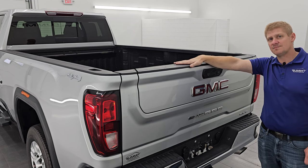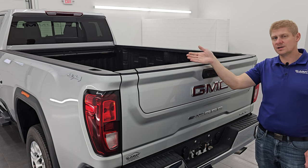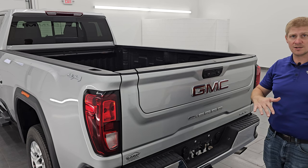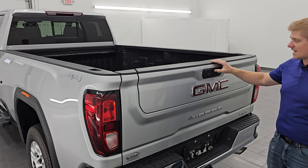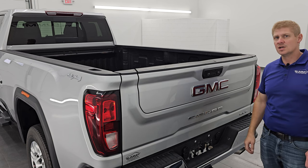One of the features of this multi-pro tailgate is that the top piece folds down so that you can carry longer boards, or you can use it as a step assist when the whole tailgate is down. But when I press this top button, which is supposed to release that top piece, all it does is flash.